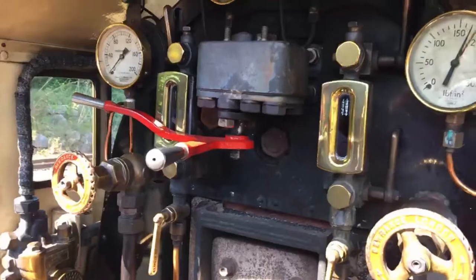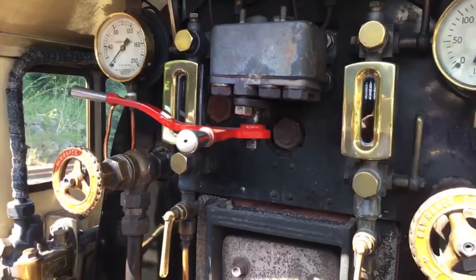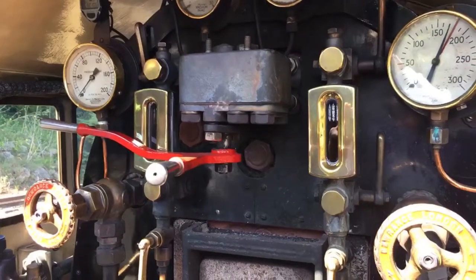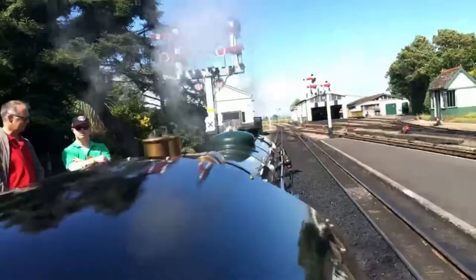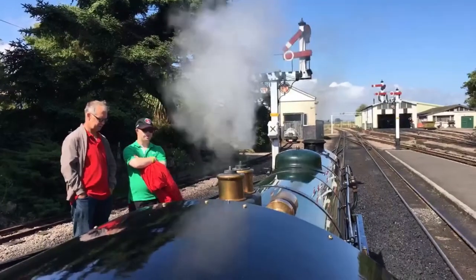Here's the regulator handle that operates the steam valve in the dome. Let's have a look along the outside of the engine — the safety valves are just feathering.